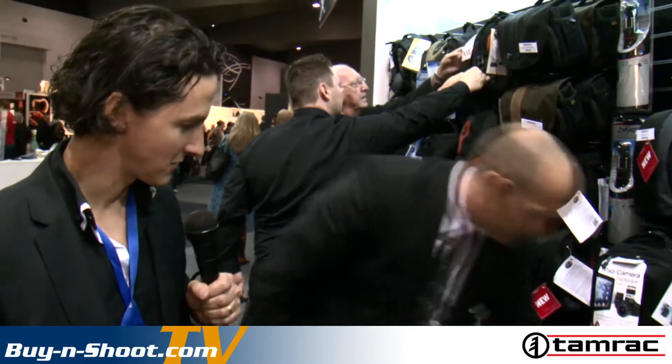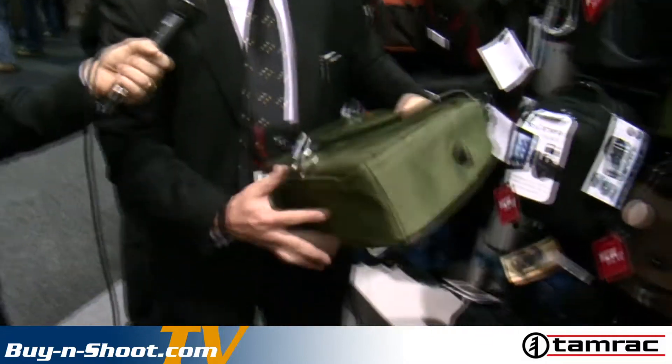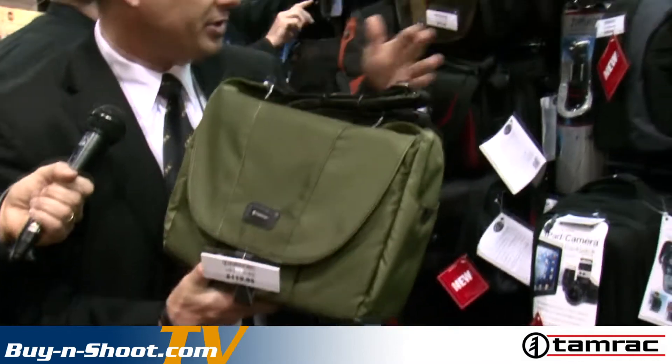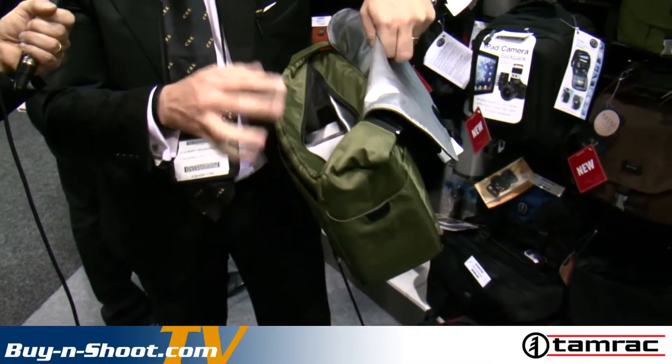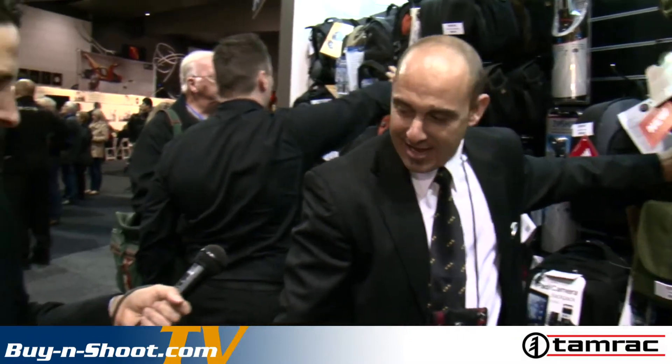The Zuma 9 Secure Traveller retails at $129.99. In the fashion stakes, we've got the new Aria range — the Aria 3 and Aria 6 — in three colours: green, brown and black. They're a fashion-style, inconspicuous bag catering for a full SLR with a couple of lenses, maybe an iPad in the back and your iPhone in the front. It just doesn't look like a normal camera bag, so it's a little bit less conspicuous — allows you to blend in with the crowd.